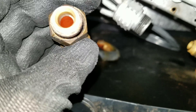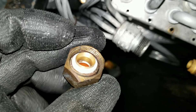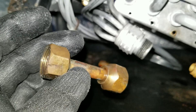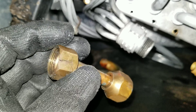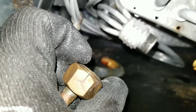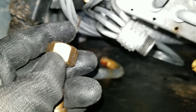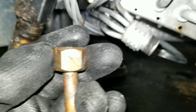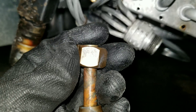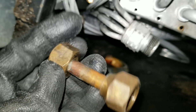Maybe they just tightened it down, or maybe they possibly used the old retainer from the original coil, and that's why it wouldn't seal and why they had to torque it down. But that sucker is split — split on both sides, split all the way. Somebody had their Wheaties when they torqued that bad boy down.